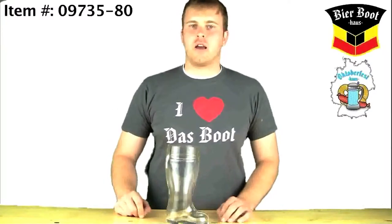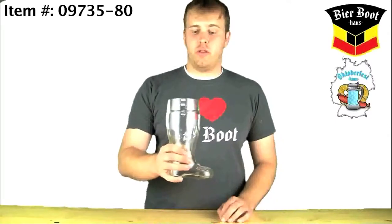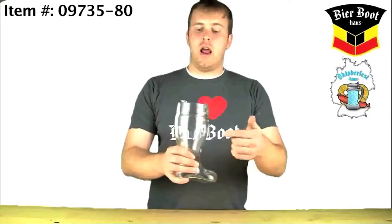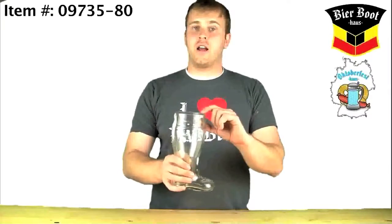Hey everyone, it's Brendan from BeerBootHouse.com and OktoberfestHouse.com. I've got our one liter machine press beer boot. This guy is made in Poland and holds one liter to the fill line which runs right here, leaving enough room for a little bit of head.